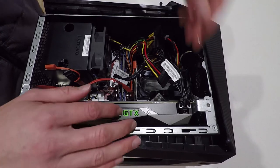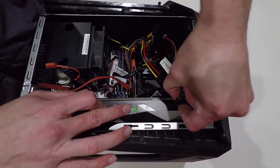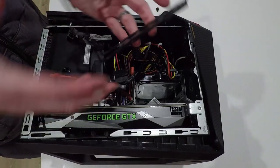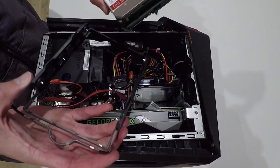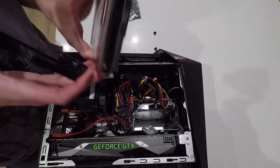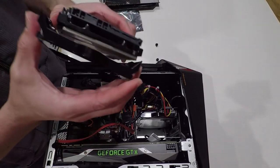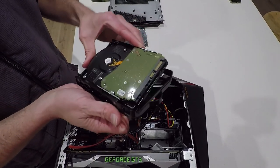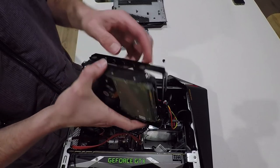Alright, so the first thing is we need to get rid of this graphics card power that's in our way. And we're going to pull out this hard drive mount. So we're going to take our new hard drive and we're going to clip this on. We need to have these terminals available to us — the SATA and the power connector. And these will have little mounts on the side so they just clip into the screw holes on the side of the drive.